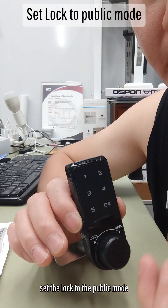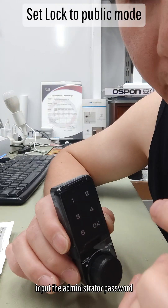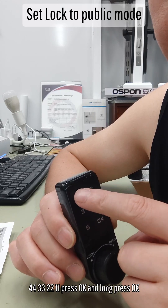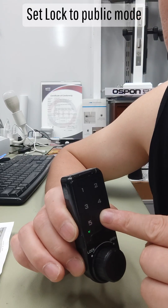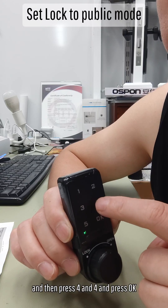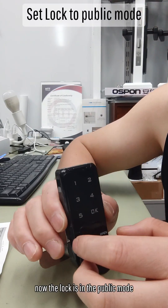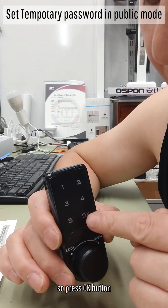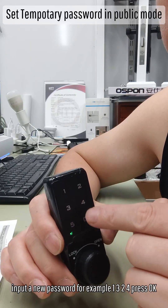To set the lock to public mode, first input the administrator password: double 4, double 3, double 2, double 1. Press OK. Long press OK until the light flashes, then press OK. Then press 4, 4 and press OK. Now the lock is in public mode. To set a temporary password in public mode, press the OK button, input a new password — for example, 1, 3, 2, 4 — and press OK.